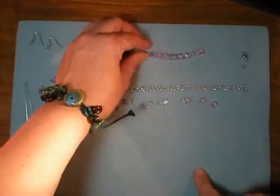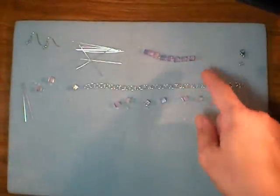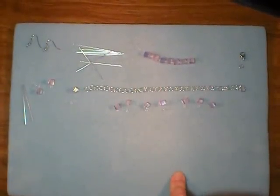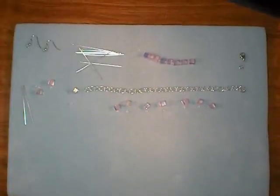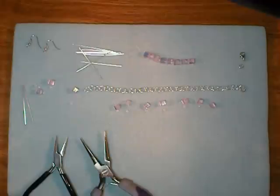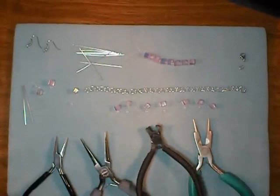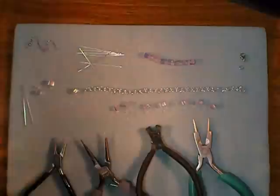I actually took my cue from the way this strand of beads was sold with the seed beads in between, and I thought it kind of smoothed them out and made them just a little bit nicer and daintier. For tools, you'll need two pairs of chain nose pliers, a pair of round nose pliers, and a pair of wire cutters. So let's get started.